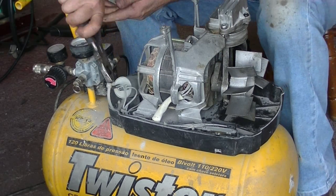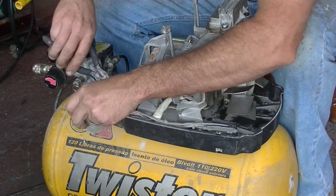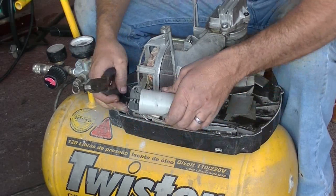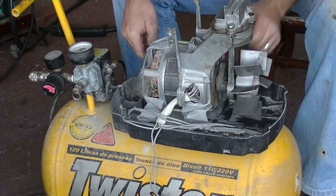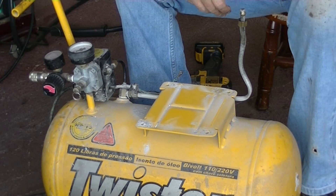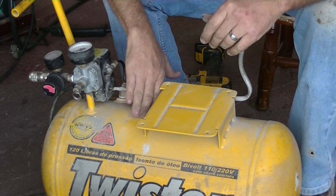The first thing I did was take one of my old air compressor tanks. The motor still works but the compressor part is bad and I can't get parts for it, so I'll save the motor for another project. I took the motor off the tank.